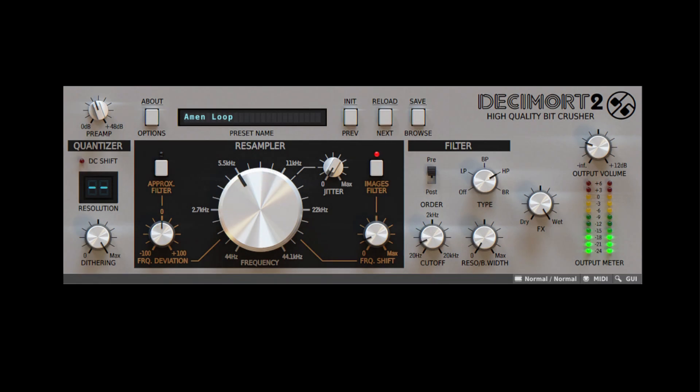From making drums sound like retro video games, to turning analog synths into digital noise boxes, there's no telling what you can create with this futuristic retro time machine of a plug-in.